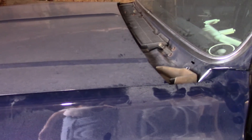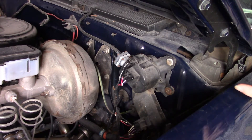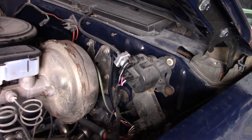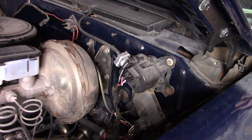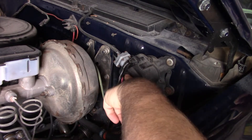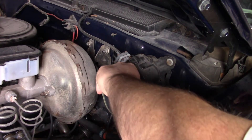Okay, so I've got the module changed out — that was a slight pain. I ended up pulling one of the terminals out and had to put it back, so I haven't tried it yet. I'm going to turn the ignition switch on. The other day when I unplugged this washer pump and plugged it back up it would come on, so let's try that.